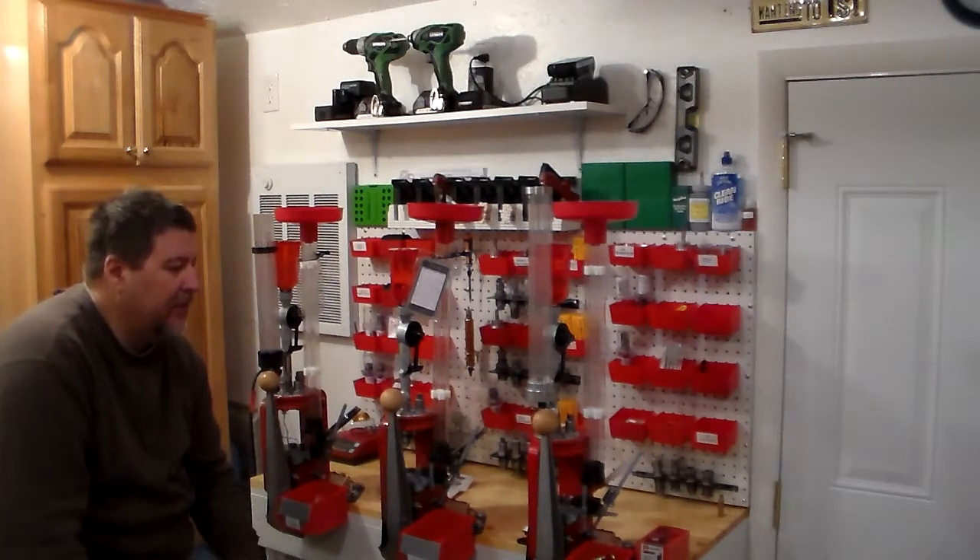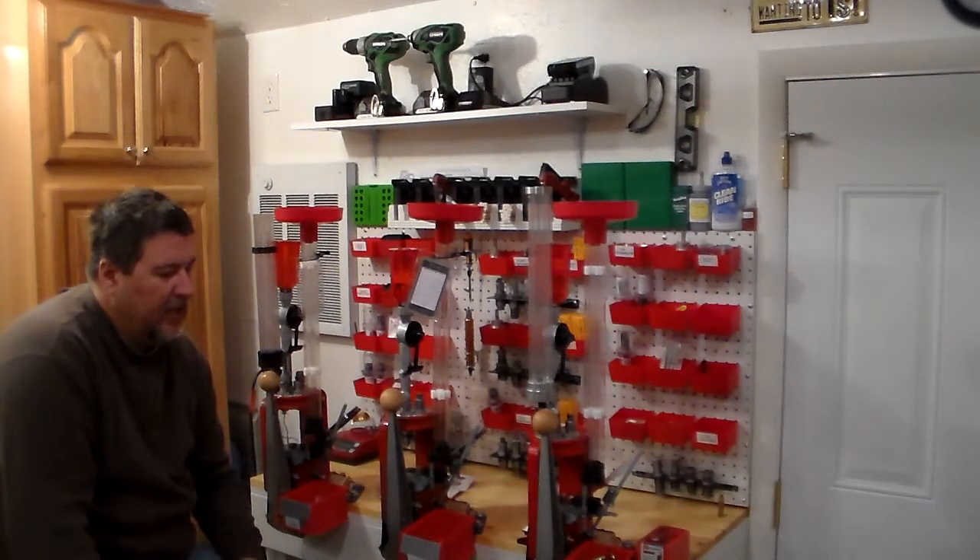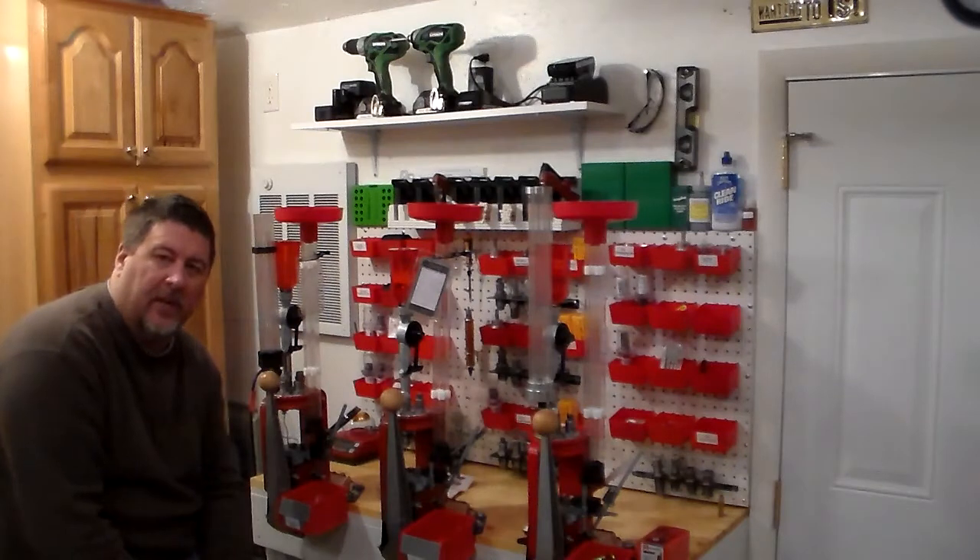This shop is now all for reloading — I've taken out all my saws and stuff. I've got a lot of new things I want to cover and review, so just be patient and I'll show you what I've been doing. As always, if you like my channel please subscribe — good shooting, and thank you.